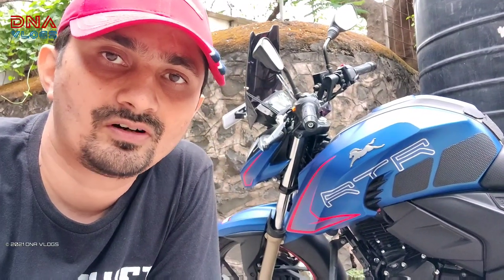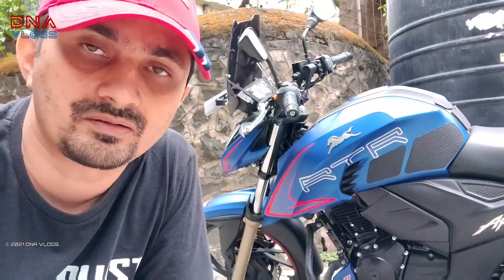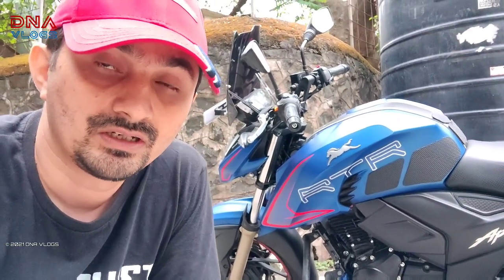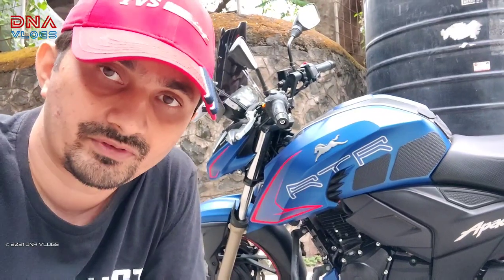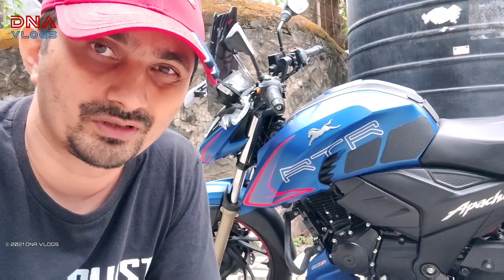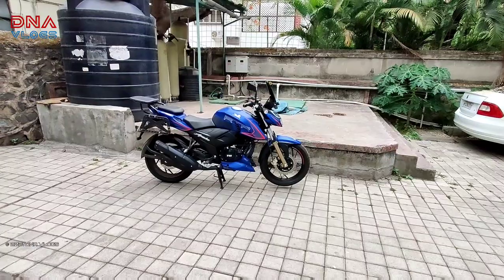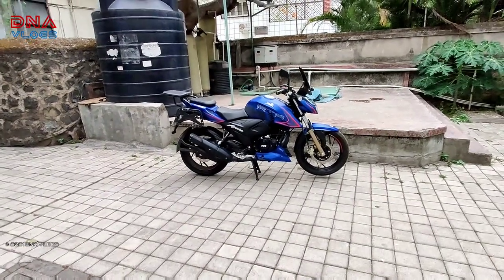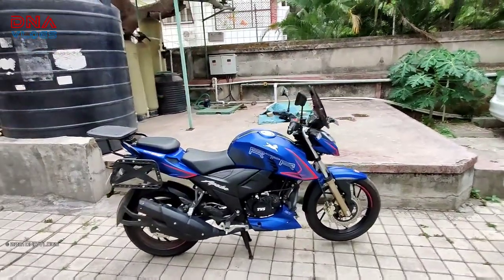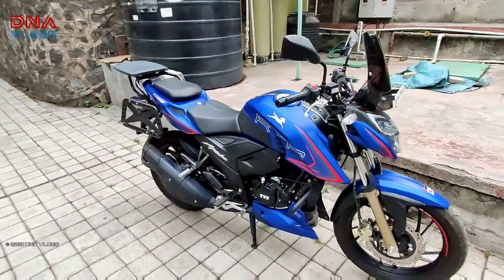Hey guys, thanks for tuning in, back to DNA vlogs. This will be part 2 — I couldn't continue in the previous video where I showed all the accessories and mods on my bike because it was becoming too long. So that is the reason I put this into a separate video. In this one we will talk about all the maintenance that you can do during the lockdown.